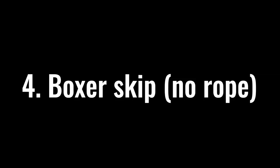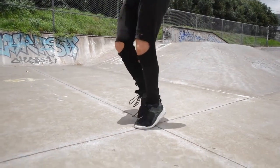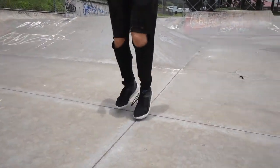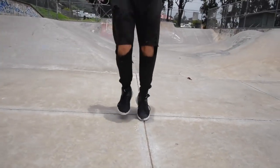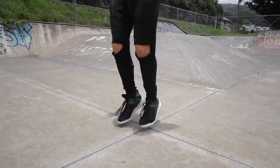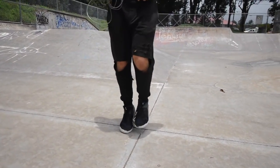After you have both feet at the same time down, what I want you to move to next is the famous boxer skip. We're still going without a rope here, but you're just shifting the weight of your feet from one to the other. Both feet are still hitting the ground when you're doing the boxer skip, except you're alternating bending each knee every time you go down, so the weight is displaced on your right knee while the left taps, and then your left knee while the right taps.